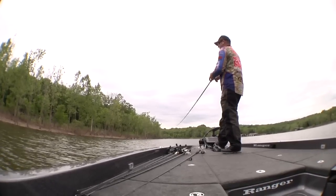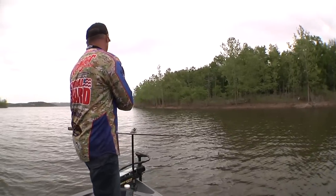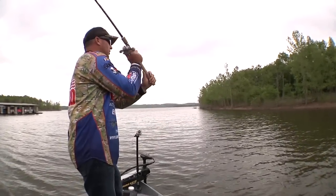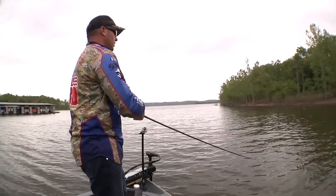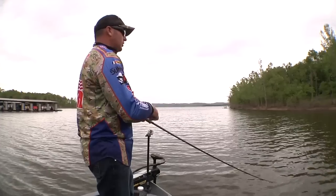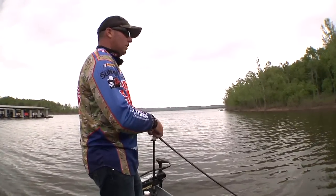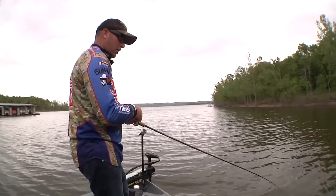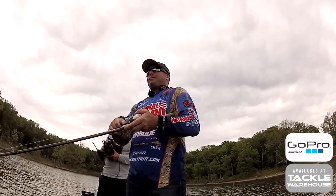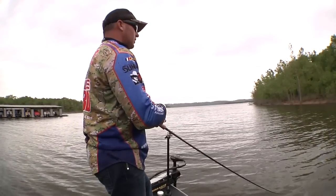Most of these pre-spawning fish like a nice rocky bank. For me, the fish have been coming from the first secondary point all the way back to the back of the cut. I'm trying to keep the boat in about eight to ten feet and cast up to the bank, bringing the bait off into that range. Sometimes you'll get them hitting it right at the boat, but most of those fish seem to be hanging out in that three to eight foot range.